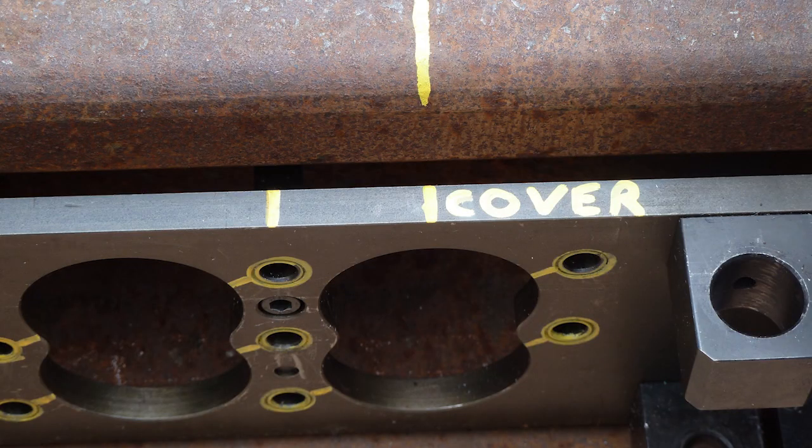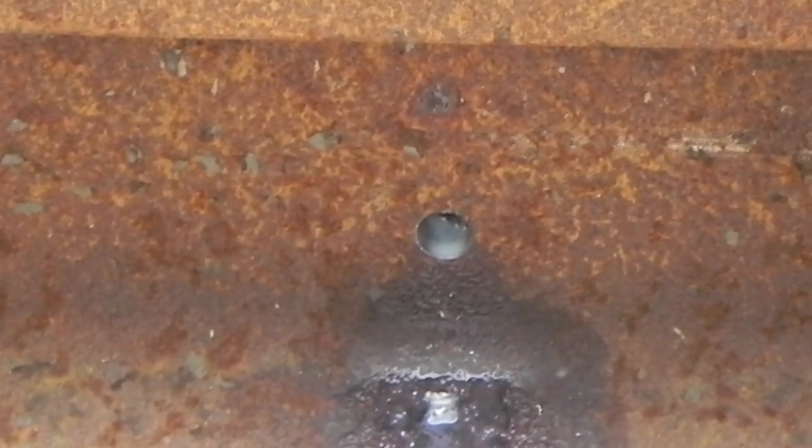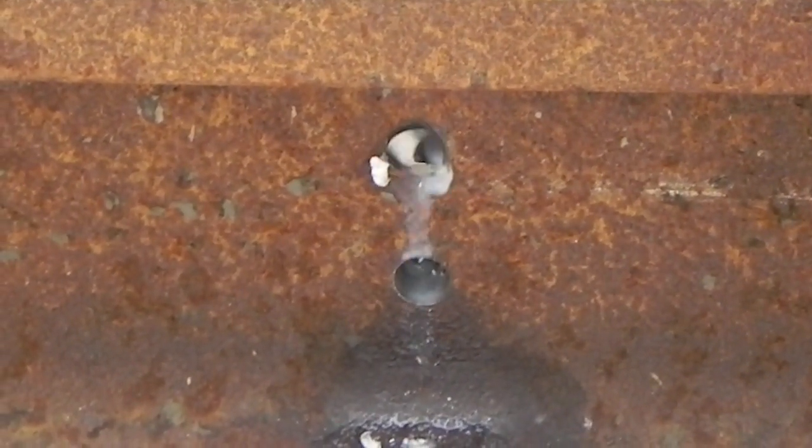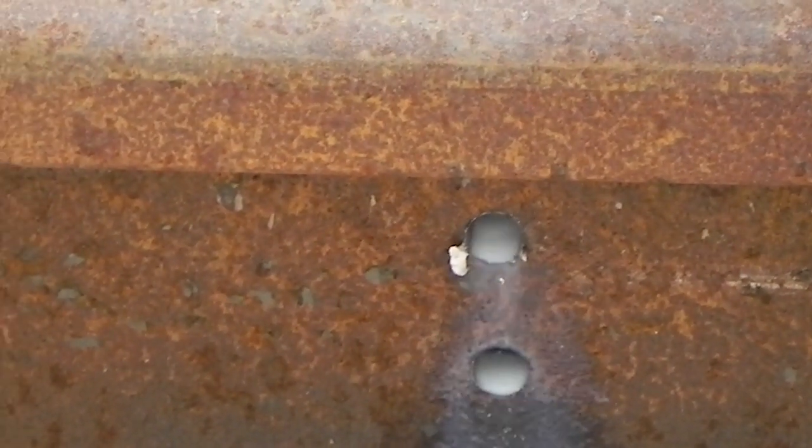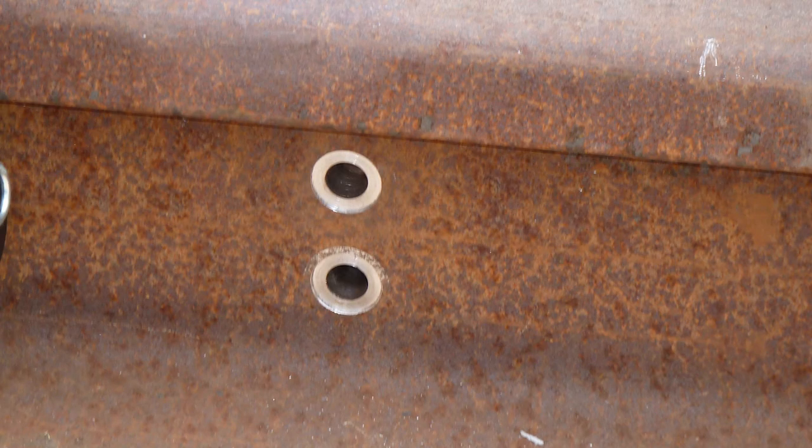The drilling jig should then be positioned as shown to produce two holes for the cover fixing. These holes also need to be spot faced. The spot face check is not required.